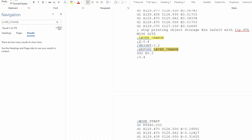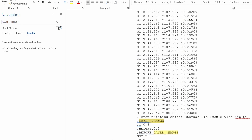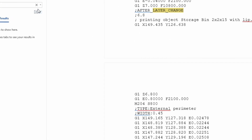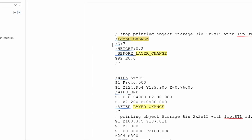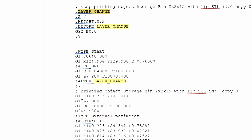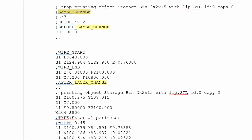We're going to use Find and search for 'layer change'. There are 576 instances of this and we'll scan through them — the Z height keeps going up. We're looking for where it reaches seven millimeters. Here we have it: it says 'after layer change' and it's at seven. From here down we want to keep everything, and everything above that we want to delete.